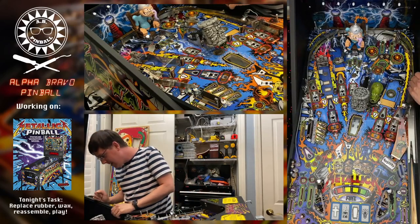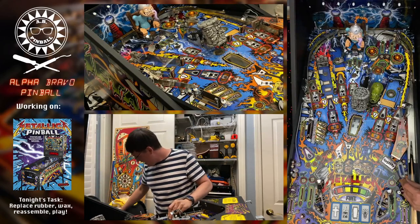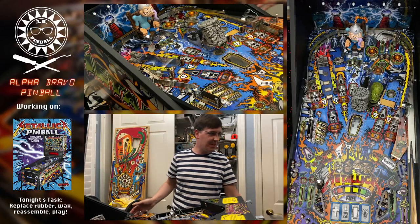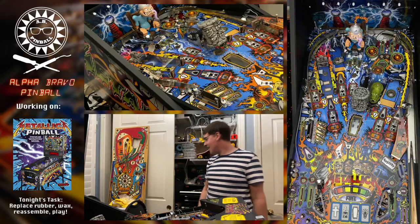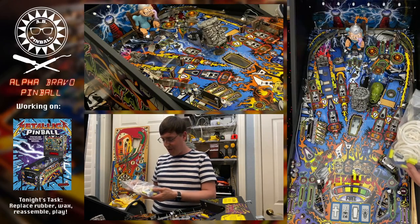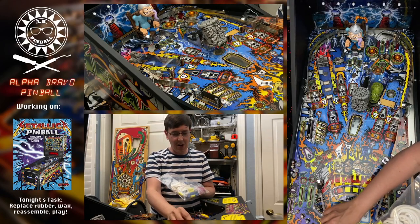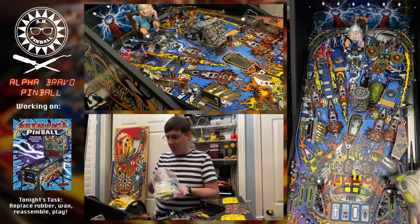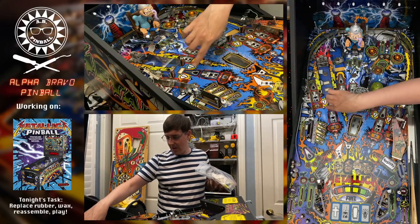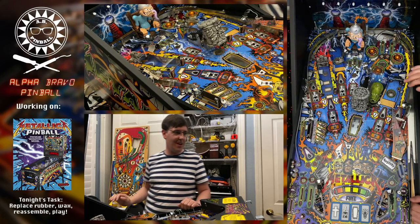There's really not a lot of rubber on this game. I got the slings, I got all the small posts — that post is actually a little loose, let me tighten that down. Going clear throughout — what color flipper bats? I haven't decided. I'm trying to go clear throughout; the only white ones are the ones I failed to order correctly. I have some blue ones in the spare bag which would look great — there's a ton of blue on this game. It had purple before which I like, but I'm ready for a change. Red would look really nice too since the Metallica letters are in red.